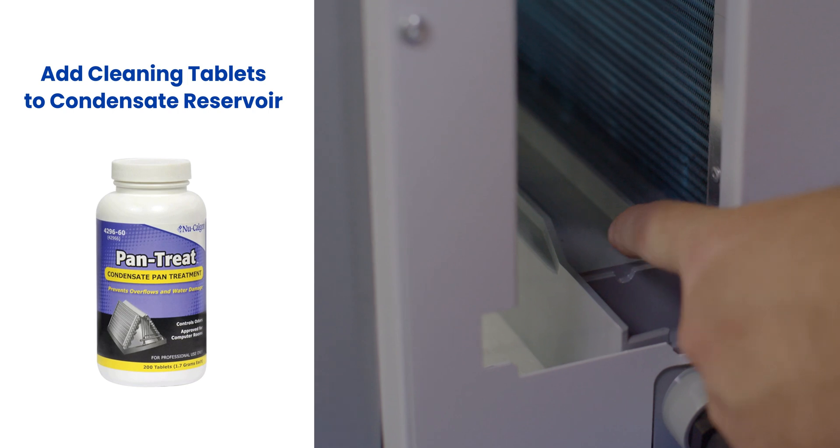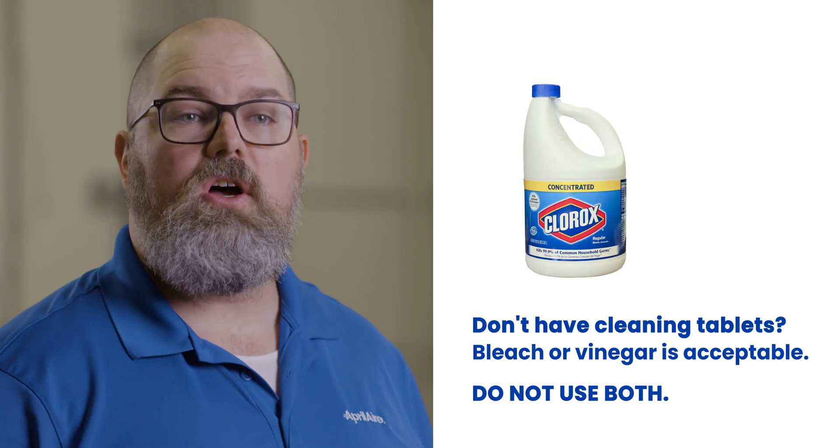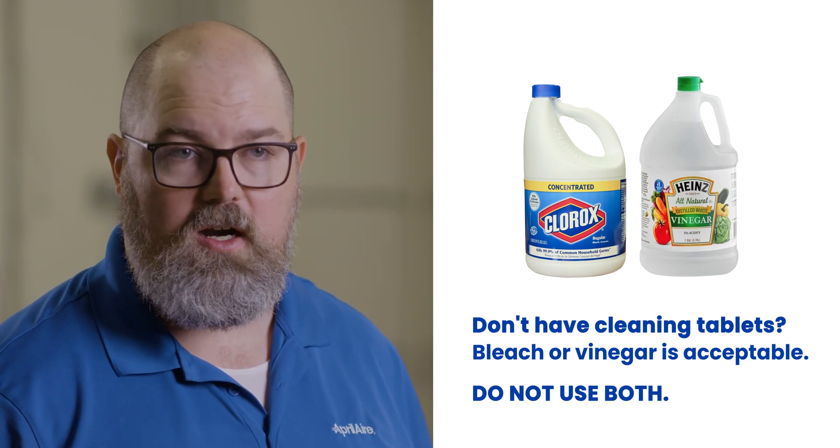After you verify water is draining properly, add a few drain pan cleaning tablets to the pan and the condensate pump reservoir if one is attached. This will break down any leftover debris in the pan or pump and will also aid in breaking down any buildup in the line. You can also use bleach or vinegar for this step, but make sure those items are flushed with the remaining water.